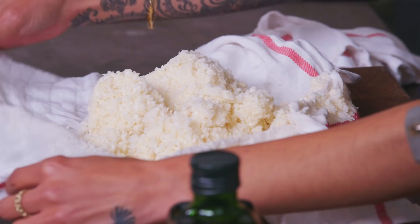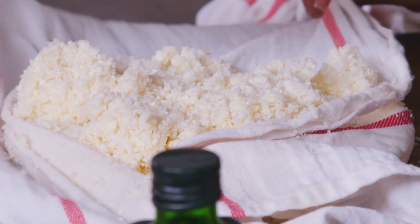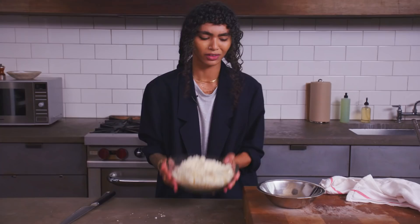Let me show you the fluff. Look at this fluffiness — do you see this? It's perfect. Now like I said, save for later, use it now, freeze it — it's your business. Look at her, she's fabulous.